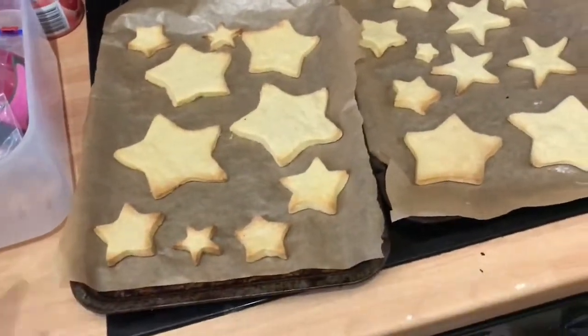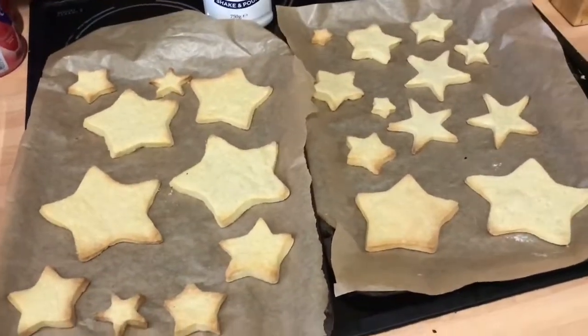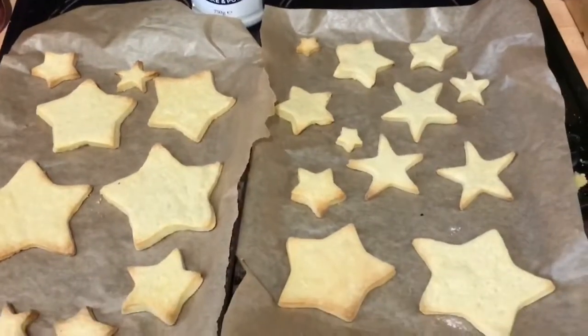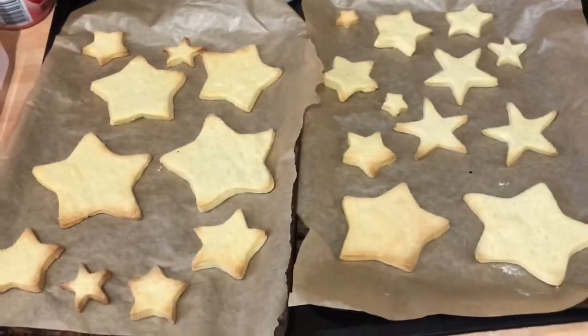I don't know if Nora's gonna partake because she hasn't really had a morning nap so she won't sleep all afternoon. I hope you guys enjoy! So I've just taken these out of the oven. I think I've done three of most of the shapes, two of some of the smaller ones because you don't need that many. I'm just gonna wait for them to cool down and then start assembling.